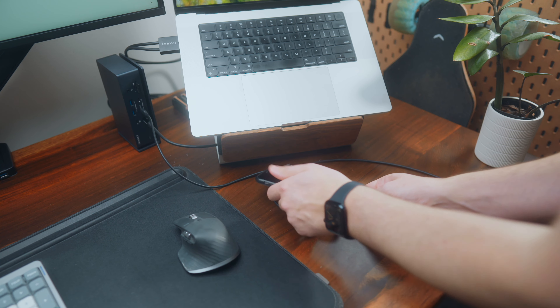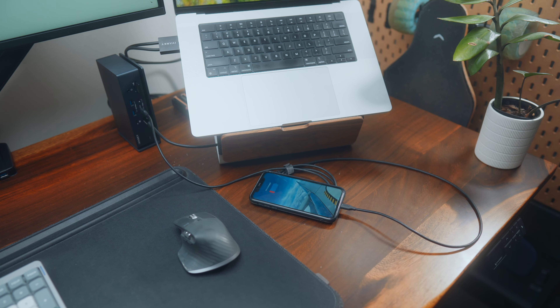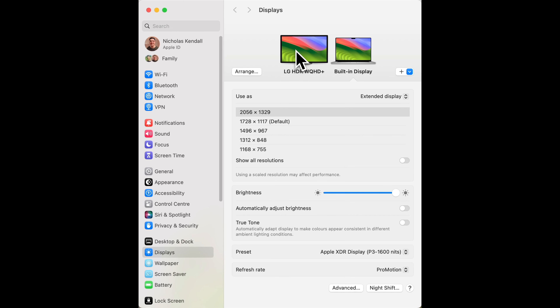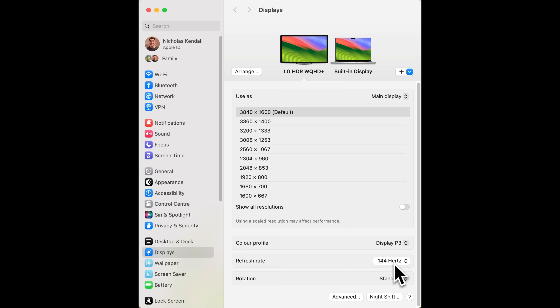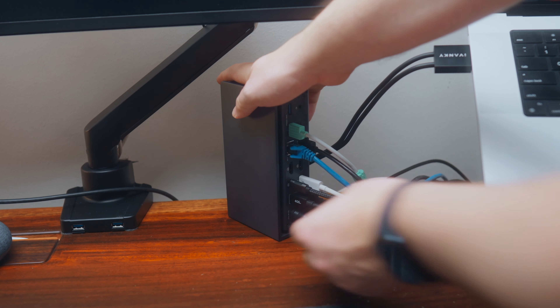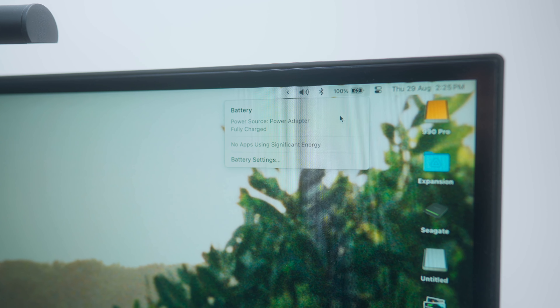The SD and TF card slots on the front have come in really handy and perform at decent speeds. The 30 watt USB-C port is also useful — I often charge my phone using it. When it comes to displays, I haven't tested multiple since my M1 Pro is limited to two, and I only use a single 38 inch ultrawide. I've had absolutely no problems connecting my display and I'm able to max out my resolution and 144 Hz refresh rate. The 96 watt power delivery to my Mac means no problems charging even during intensive tasks.